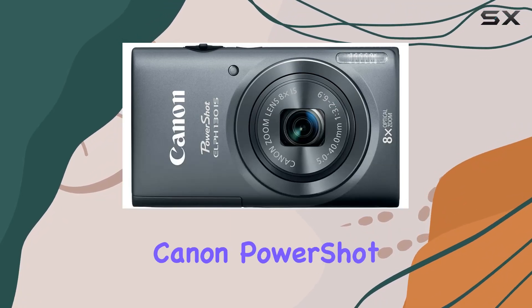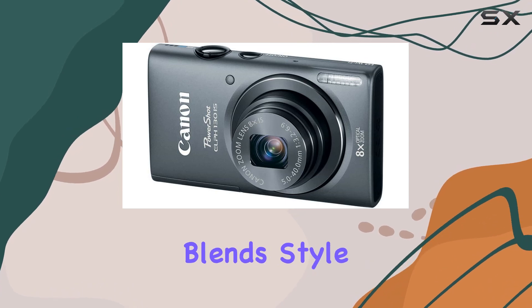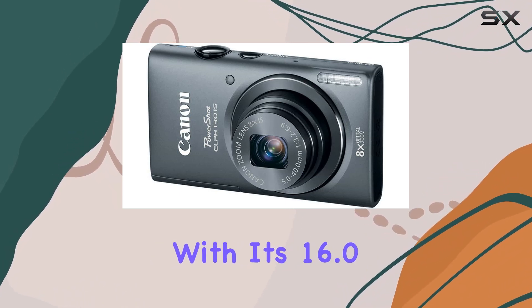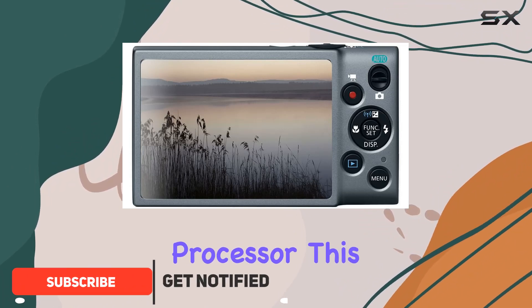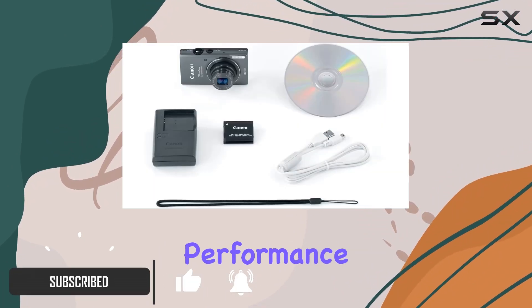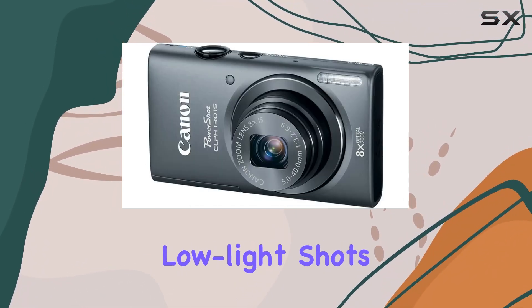Today, let's dive into the Canon PowerShot ELPH-130IS, a digital camera that seamlessly blends style and functionality. With its 16.0 MP sensor and Digic 4 image processor, this camera delivers exceptional performance, minimizing noise and allowing sensitivity up to ISO 1600 for impressive low-light shots.